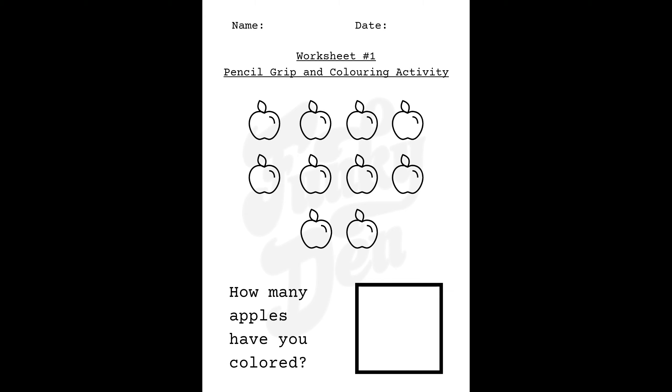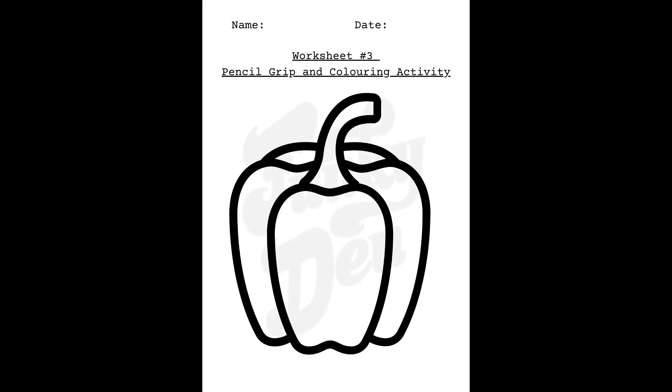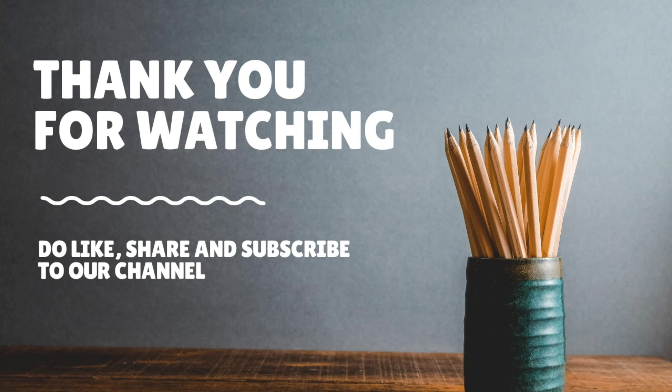We hope our experience and tips are useful. Do share your feedback or questions in the comment section and I will try my best to address them. Thank you for watching and do subscribe to our channel.